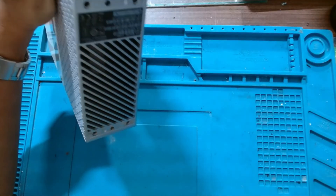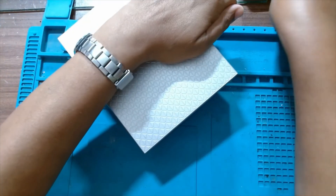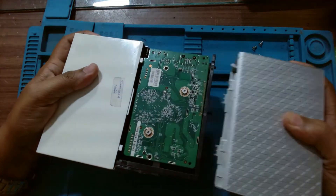We will remove all four screws. It gently slides off.